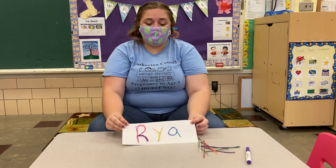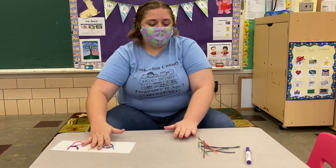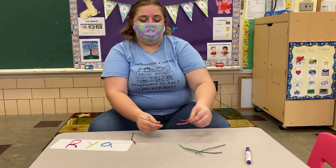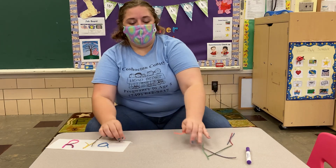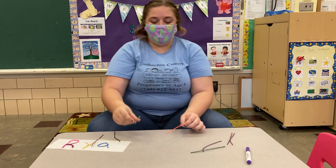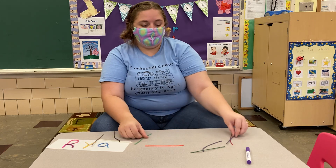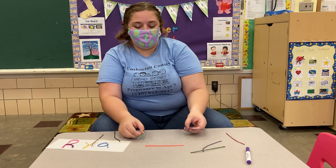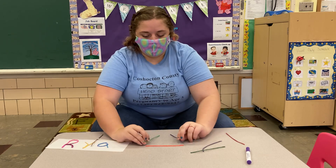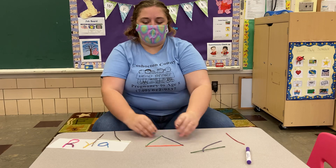I want to see what yours looks like. Now what else can we do with these? I have some extras here. Do you remember our book? We can make shapes like the one book we read. So what shape could I make? If I take three wiki sticks and put one on the bottom and two on the side and give it a point like this...